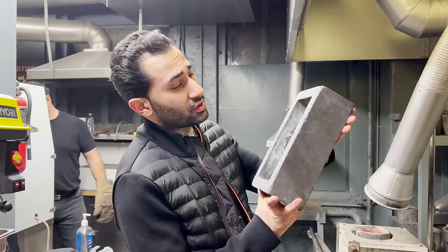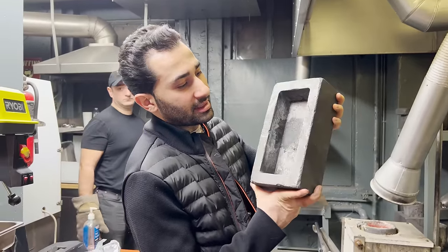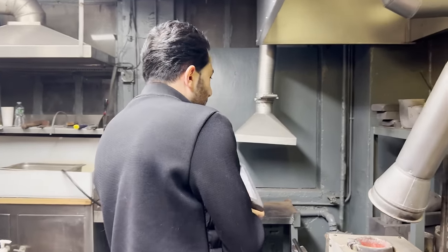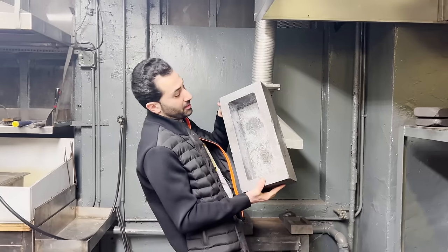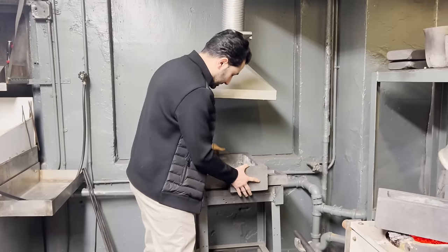Now we're going to choose a mold for our bar. I'm thinking something like this — a nice stout bar. Our other option is a large bar, but I think we're going to go with this and see what happens. We're going to heat it up with a big melt. That's a lot of gold scrap, that's a lot of bars.